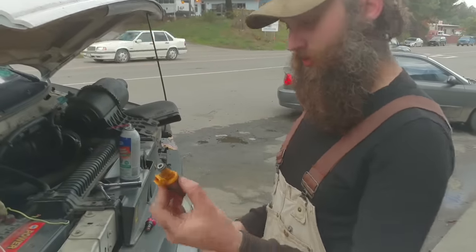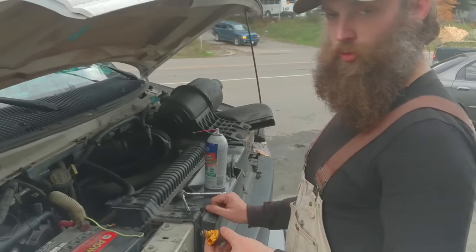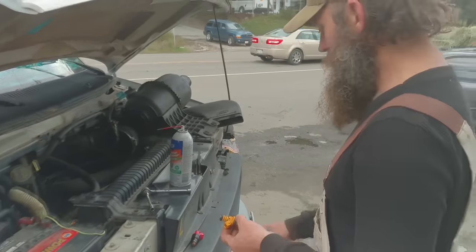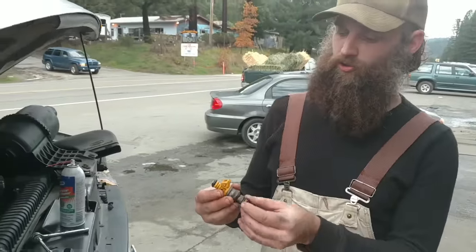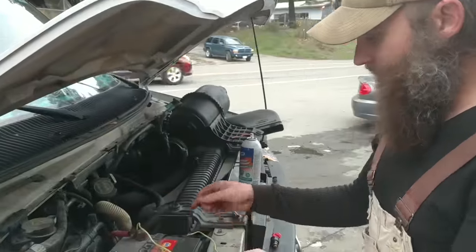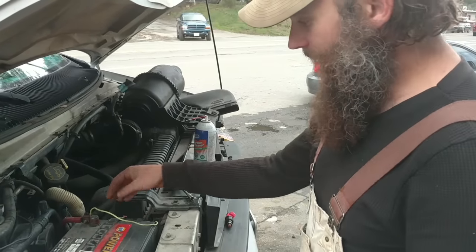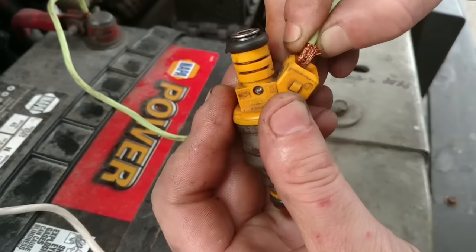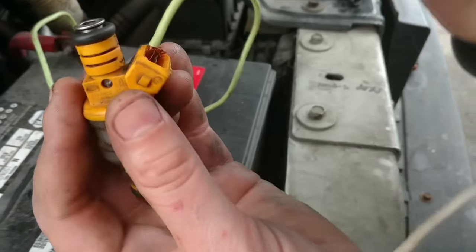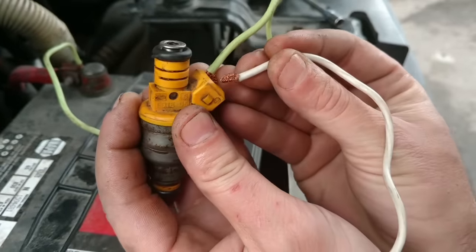We've got some dirty injectors here. The OBD2 reader says I'm misfiring on cylinder one and two. I just cleaned this one out and we're going to watch how I do this one. You could also do this with a nine-volt battery, but this is easier so you're not fumbling with wires. What I've got here is just some wires coming off the 12-volt battery and I'm going to shove these in there. If you listen, you can hear that valve inside the injector open up.